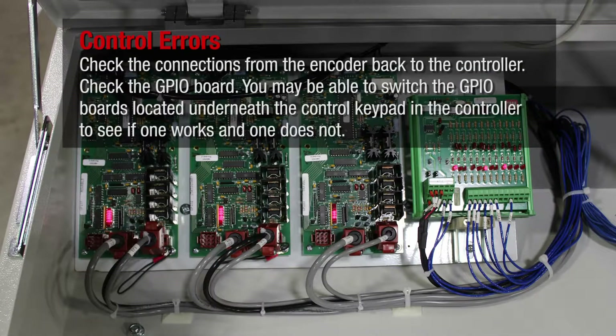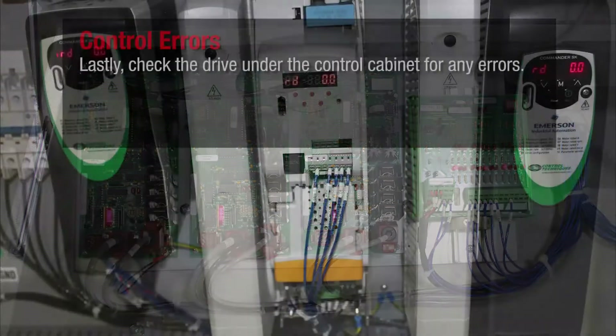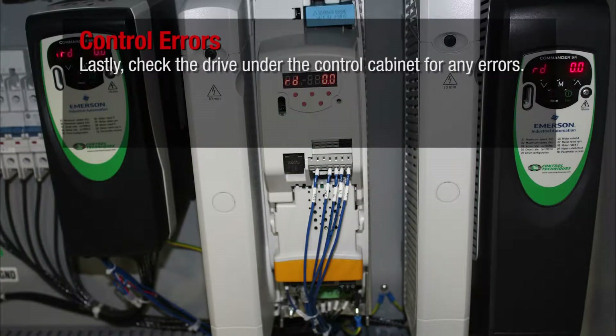Check the GPIO board. You may be able to switch the GPIO boards located underneath the control keypad in the controller to see if one works and one does not. Lastly, check the drive under the control cabinet for any errors.